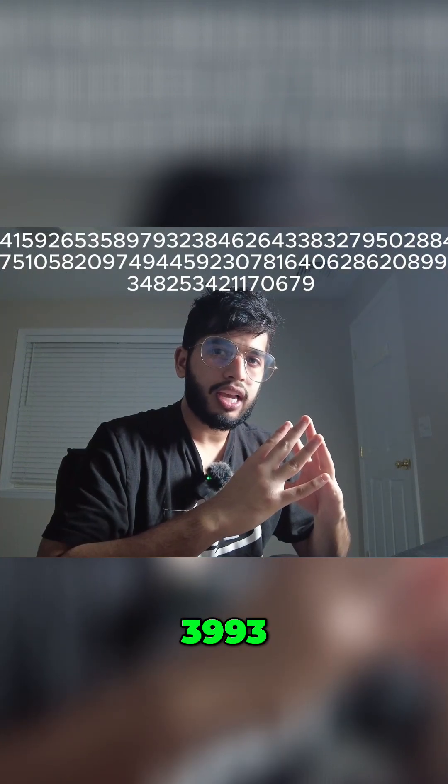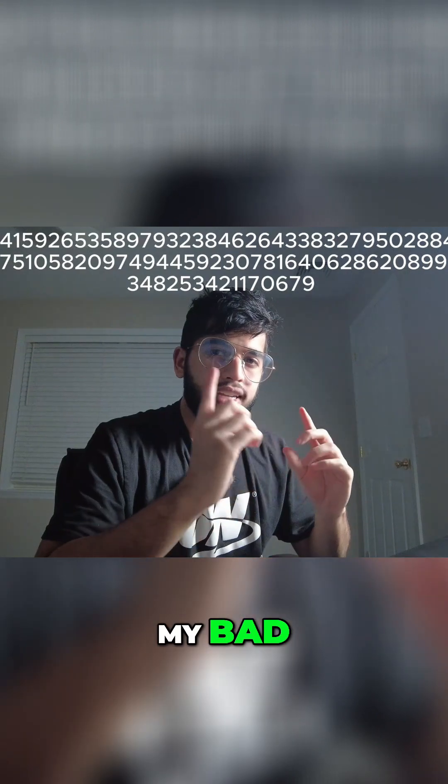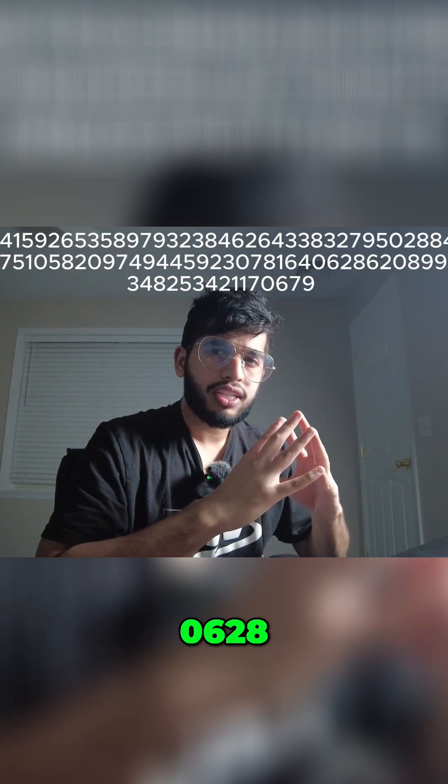3993. 7510. 5820. 97. 4944. 59. 69. 2307. 84. My bad. 81. 64. 0628.